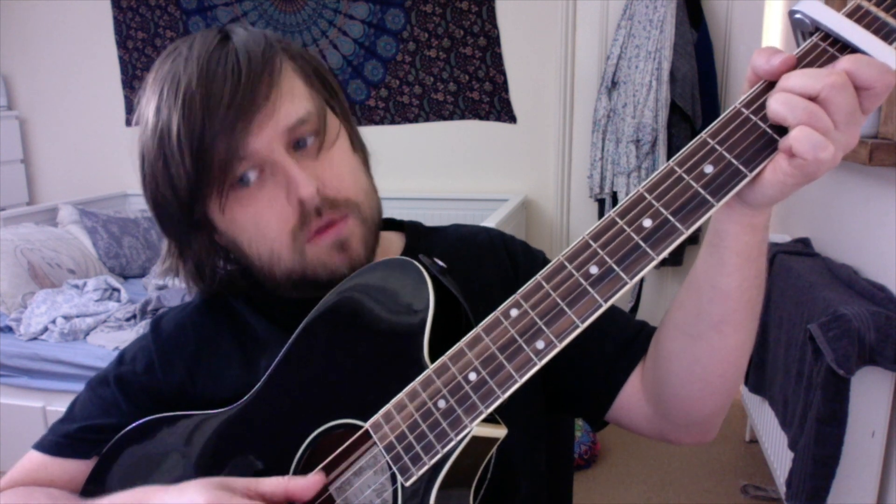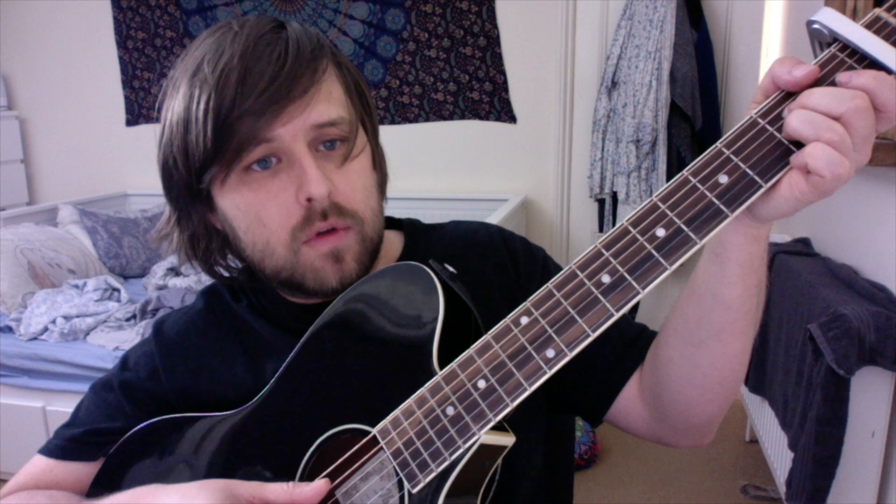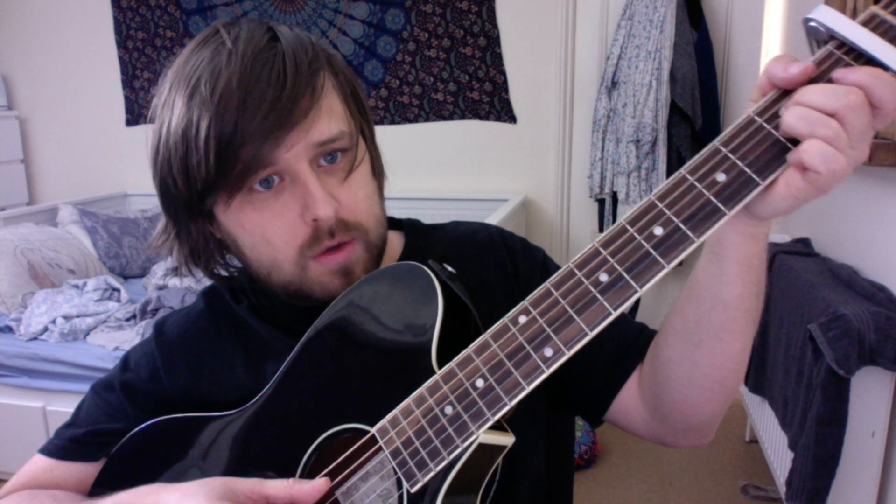Then he goes to the open A, and again the fourth string where it is, then pull the third finger off so that now you're playing on the first fret with the first finger on the fourth string.